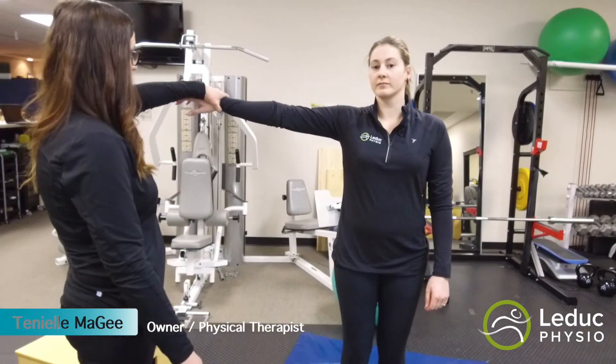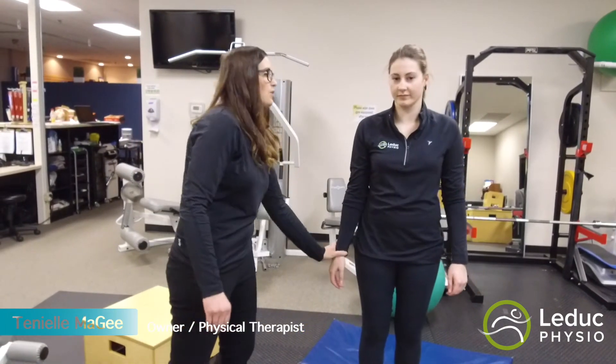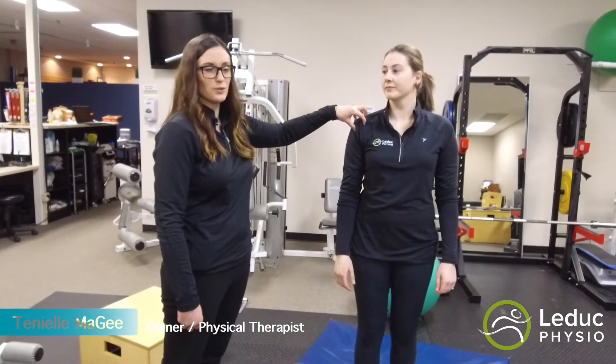The other test is to come out like this and hold. You can see what will happen — she's got weakness, and it's going to reproduce her pain.